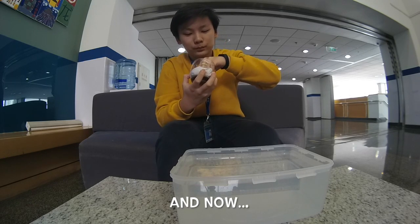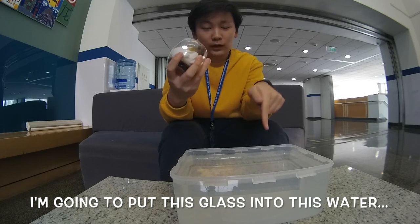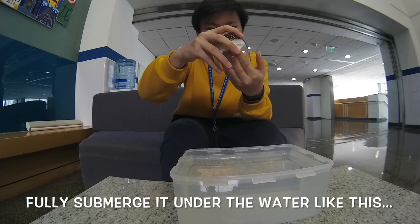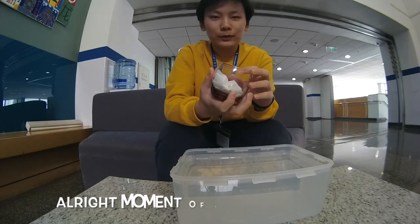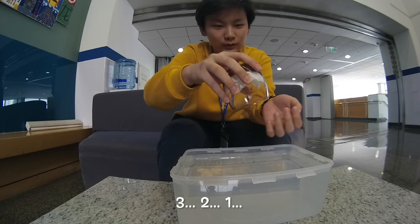And now I'm going to put this glass into this water, fully submerge it under the water, like this. Alright, moment of truth. Here we go. Three, two, one.